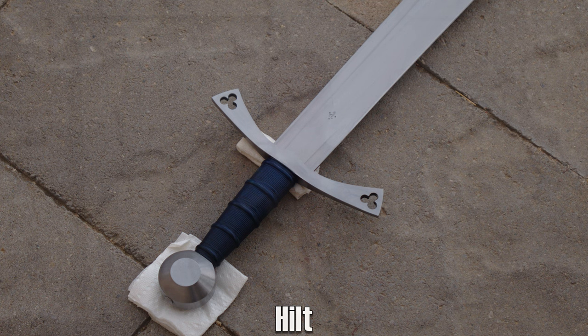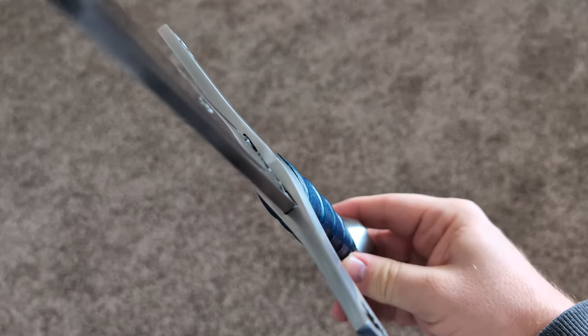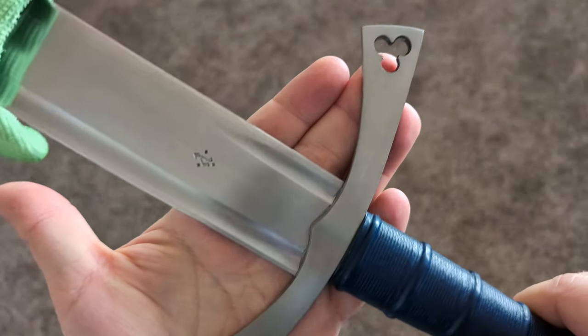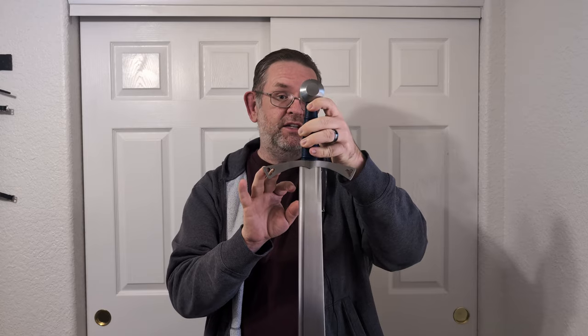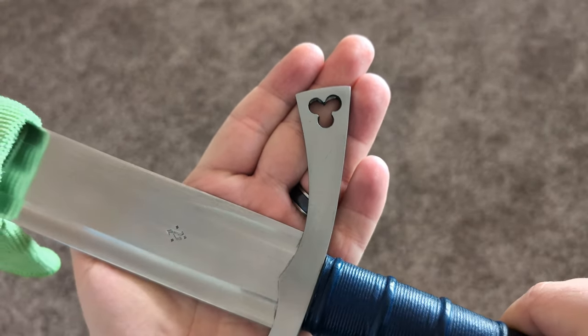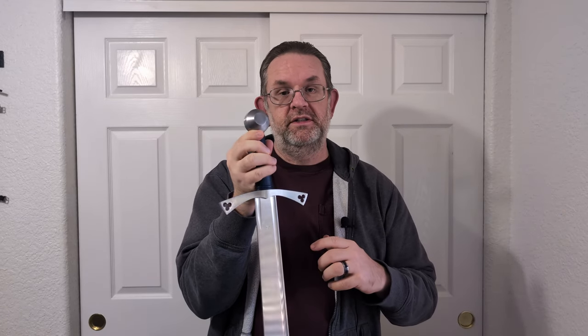The crossguard on here is what I would consider an Oakshot type 6, maybe a little bit more upswept than your typical type 6. The cutouts are kind of a clover shape, and they are much more well-defined and evenly done than you would see on anything historically. Take a look at the Thorpe falchion in comparison — those are wildly asymmetrical compared to these. This is much more of a modern look, but that's done because Albion wants to appeal to the modern buyer, not the historic buyer. The finish is a satin that's pretty typical for Albion's hilt furniture.